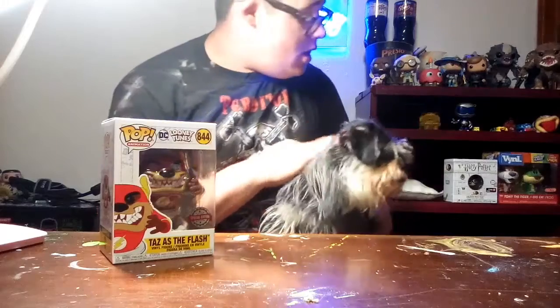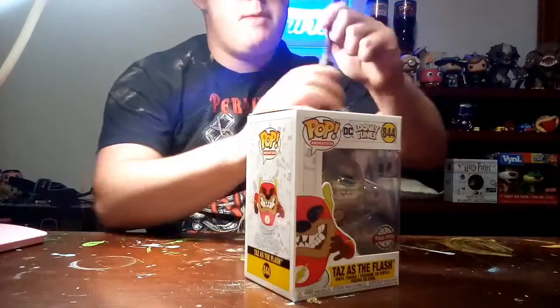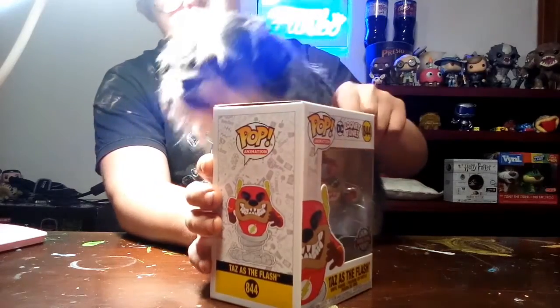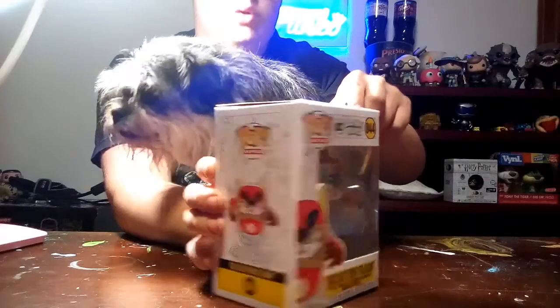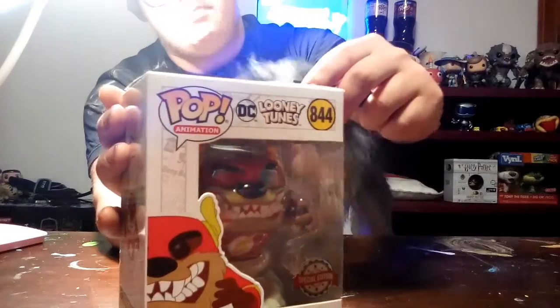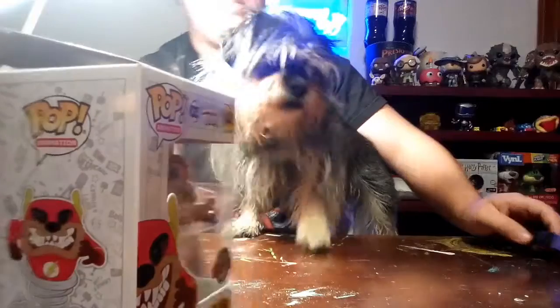Alright, let's unbox this pop. People ask me how I unbox my pop — you take an object like this. Be careful around here, it could hurt. You just slowly move it up like this, and then push it in deeper and just pop it up like that — and boom, there you go. That's how you get a pop unboxed.